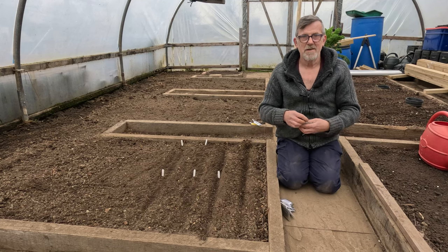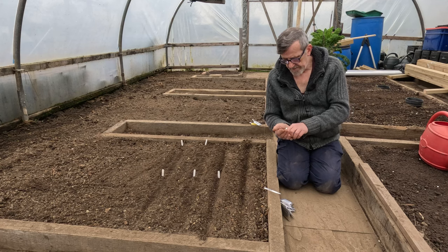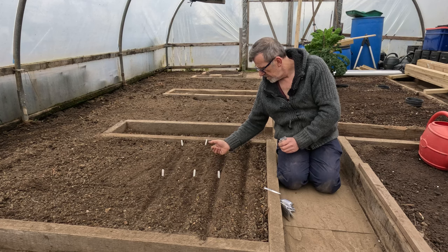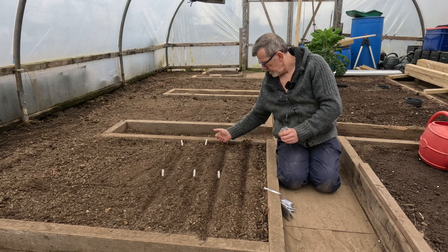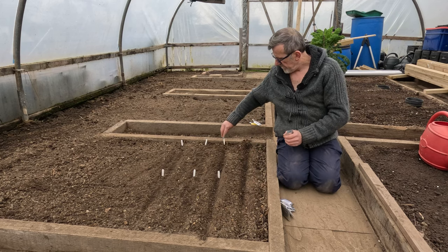This last one is one of my favourite cabbages — it's a Golden Acre, what I call my coleslaw cabbage for the summer. A lovely sort of green-to-white colour, brilliant for coleslaw.